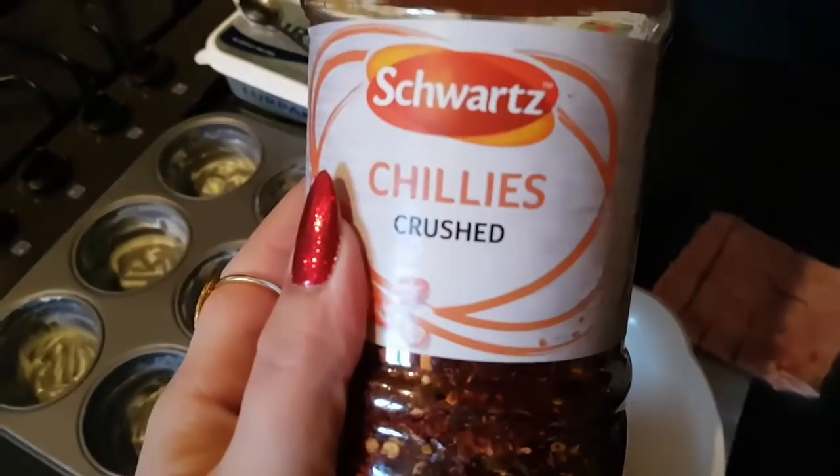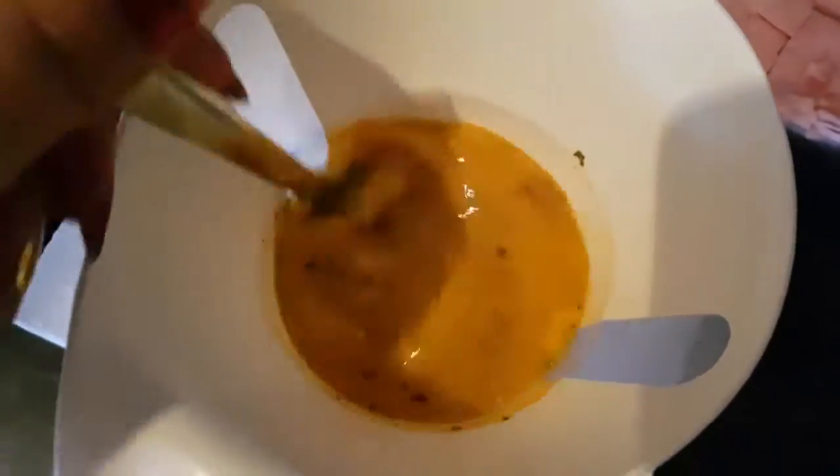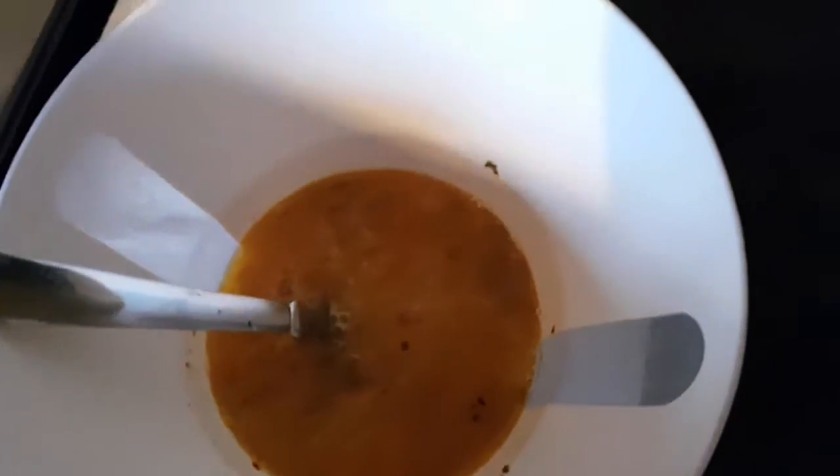I also added some chili flakes to make it hot — you can skip this if you want and use some black pepper instead. I quite fancy the taste of chili flakes in mine.